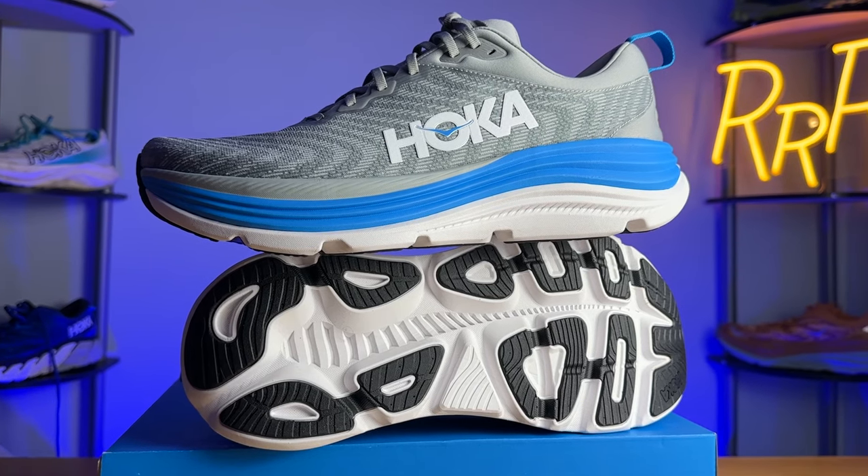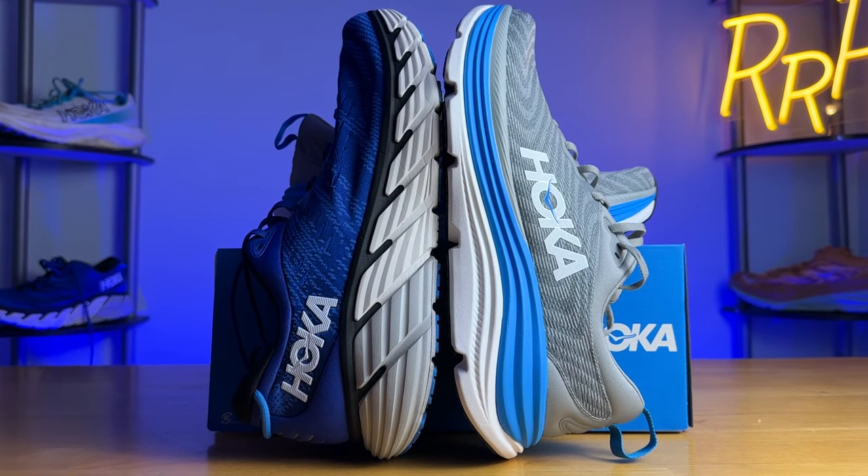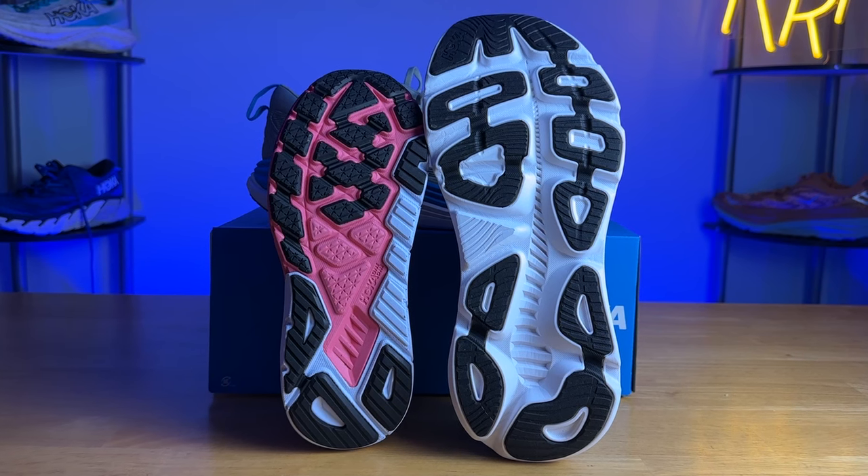I am quite happy with the complete redesign of the Gabiota 5. Hoka did an excellent job of bringing this into the modern age. It lost almost an ounce of weight, the upper was very surprisingly accommodating with a wide toe box, the midsole finally has a nice soft plush feel, and the H-frame works for those that supinate and pronate, making it more versatile for a wider variety of runners. I definitely recommend this as a max cushion stability shoe, and if you're on your feet all day or want a solid walking shoe, the Gabiota 5 is a more modern, comfortable option. For something less bulky but still stable from Hoka, the Arahi 6 is the answer, and the Arahi 7 will still keep the J-frame — so the J-frame still exists in the Arahi series while Hoka has updated to the H-frame for their max cushion stability shoes.